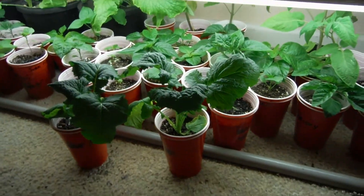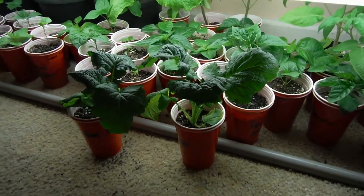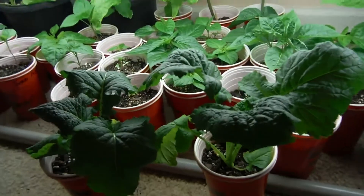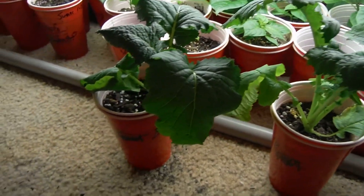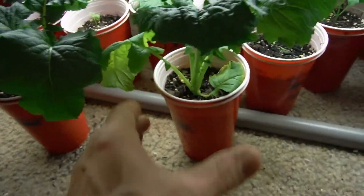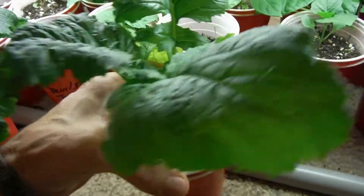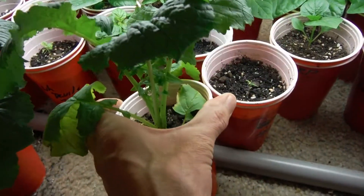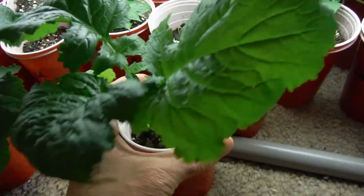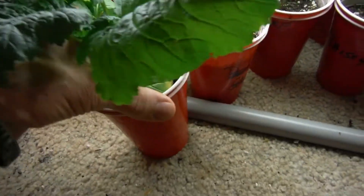Back in here we're doing our little comparison between our deep water culture, our cracky, and these two right here which are the double cup method. These are broccoli of course, looking very nice — super deep green, everything is looking beautiful.